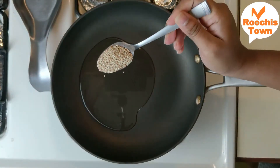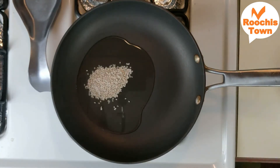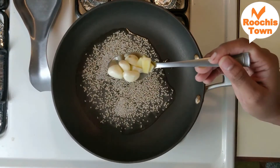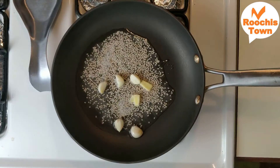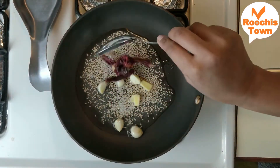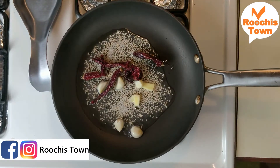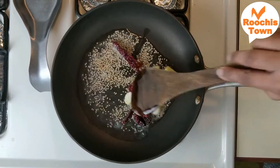We're going to take two tablespoons of oil in a pan and add some sesame seeds to it and fry for about a minute till it gets roasted. Then add ginger and garlic into it, followed by red chillies — both the Kashmiri variety and the spicy variety. The Kashmiri variety will give a nice color to the mixture.